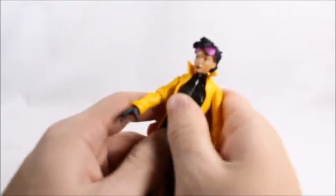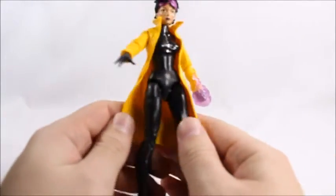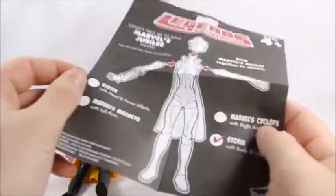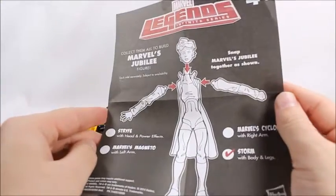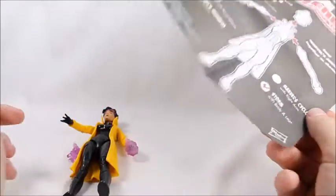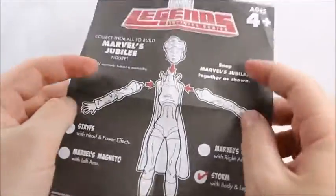Basically, I didn't build it on screen or do a fast-forward because this was just such a basic build. I mean, it came in one, two, three — four separate parts or something like that. You get the head and it comes with the effects and everything like that. So yeah, nothing too exciting.